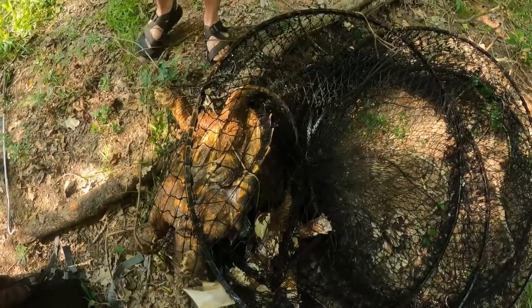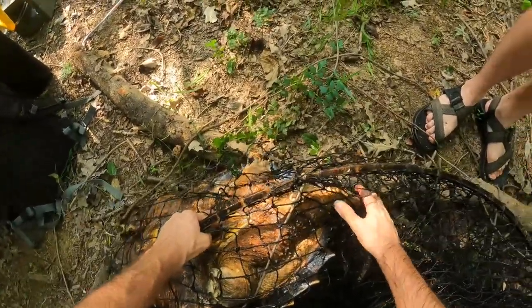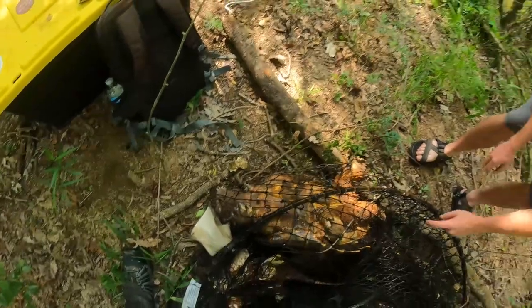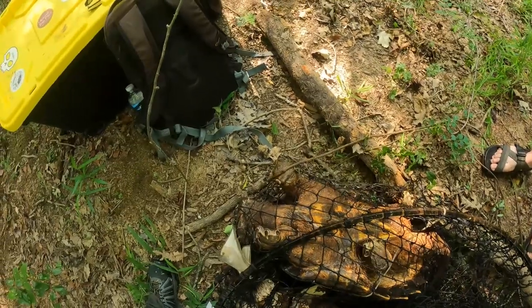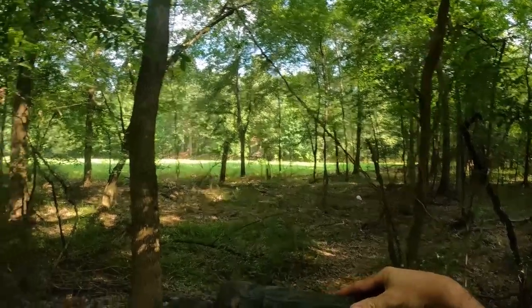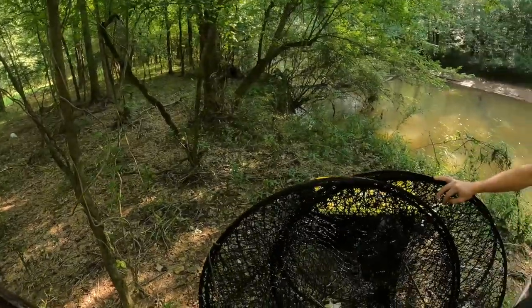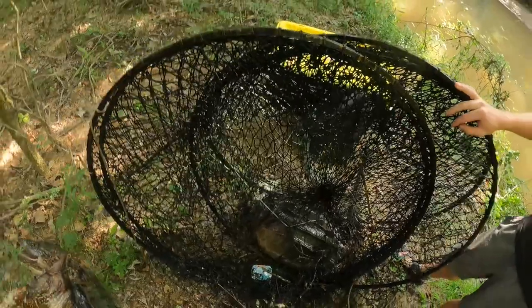That is a trap you want to be very careful taking the stuff out of. Let me see — look at the underside of that common. Is that a little boy? It could be — we'll figure that out. There's our little common snapping turtle. Nice little female. These guys are way harder to take out of a trap than those guys.